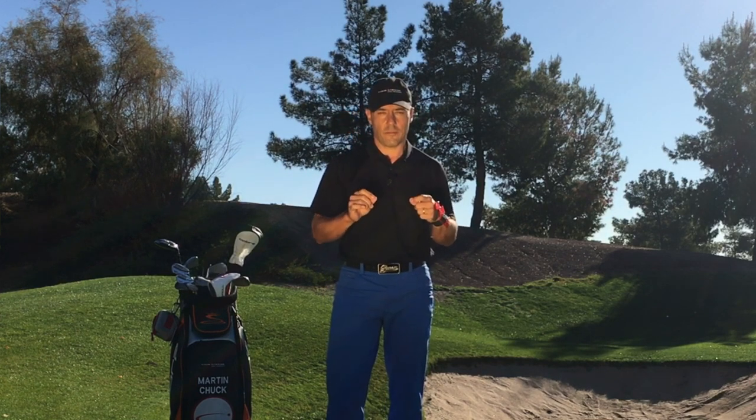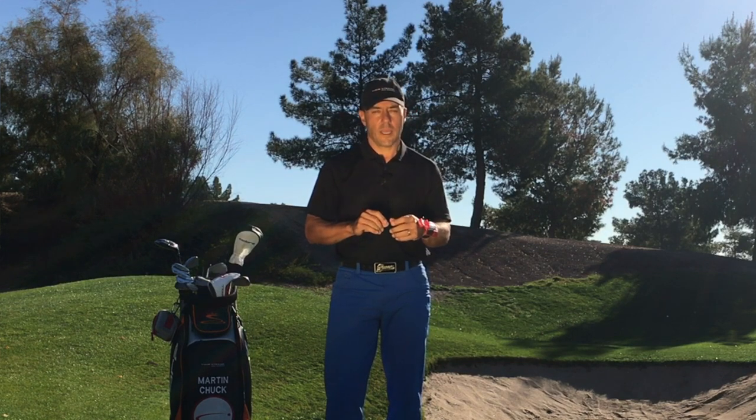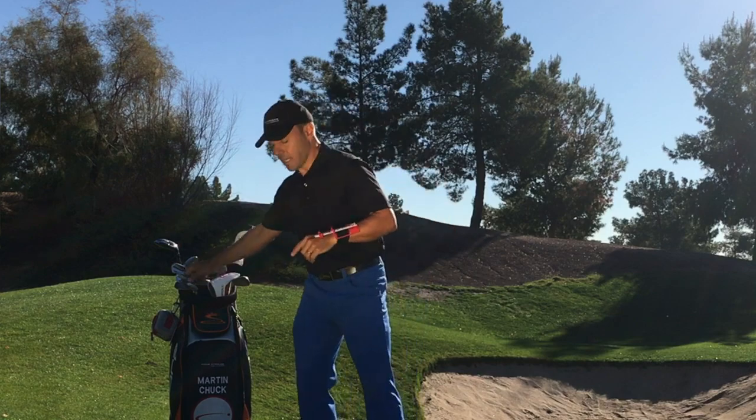The reason I'm such a fan of training aids is that I want you to have awareness when you practice. And with the Tour Striker Power Click, you're going to know with certainty what your wrist conditions are doing during your golf swing. Let me give you an example.